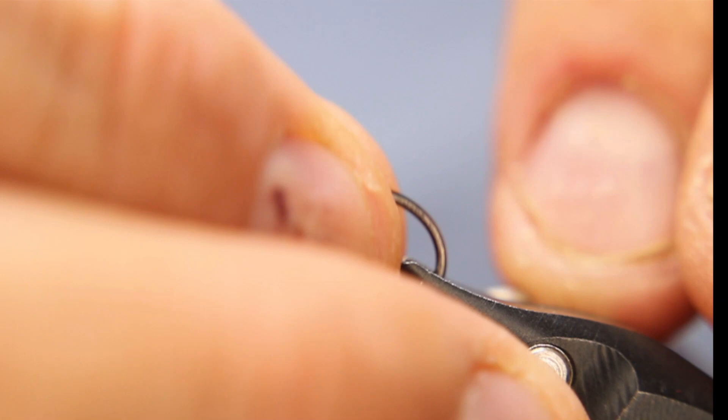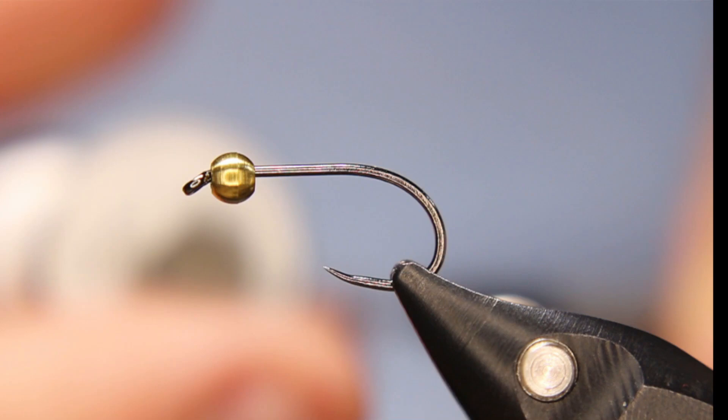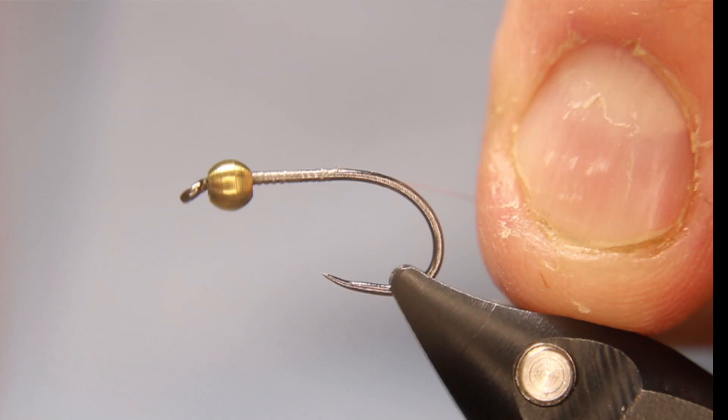I should turn on my light here so I can actually see — hey, look what happens when you turn on the light! I'm going to use a white thread on this one. I could use pretty well any color, but I'm going to use white nano silk. I'll start my thread behind my bead and get a lock down.